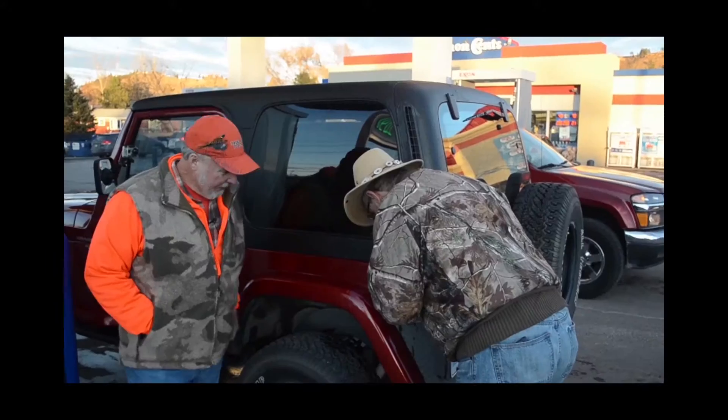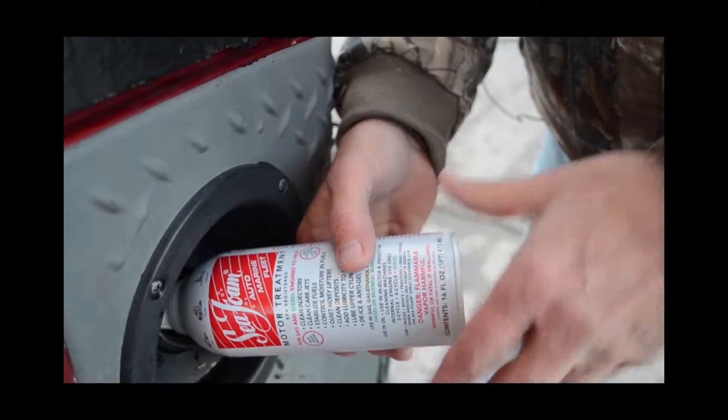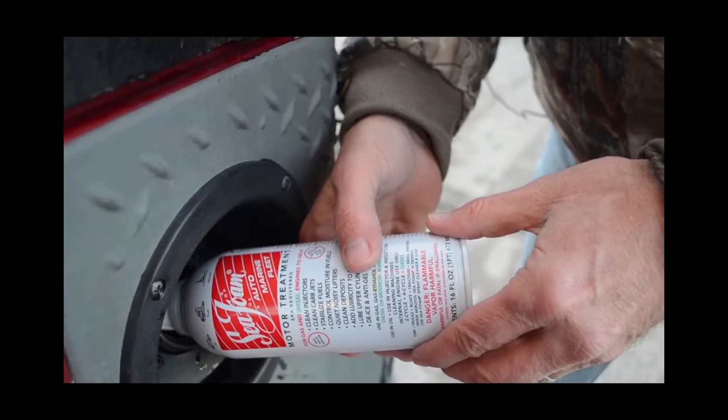Brought to you by... I see you using Sea Foam. Yeah, my mechanic told me to use it every four or five fills. Yeah, I use it too. It's really good stuff.